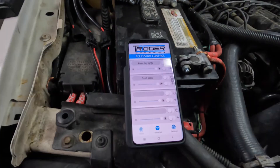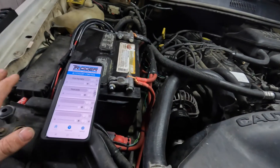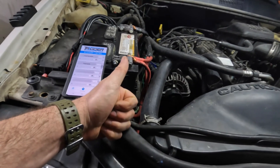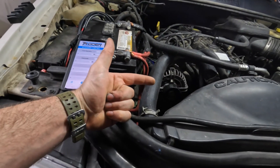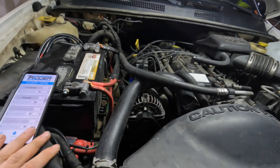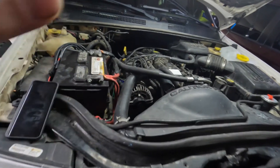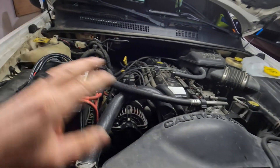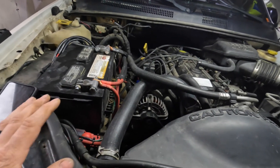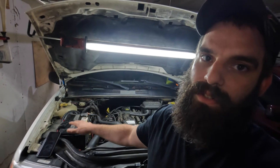I wish the app was a bit easier to connect, but a lot of the negative reviews were from two or three years ago. I would recommend this system to anyone looking to put lights on a vehicle — whether it's for off-roading, overlanding, or everyday use like fog lights. You could put this on any vehicle and it would work great. It saves tons of time by not having to run wires into the cab, wire up switches, drill holes in the dash, or make switch mounts. They've already done all that for you with this wireless controller and app. That's my one-year review of the Trigger System — I highly recommend it. Post any questions in the comments below.